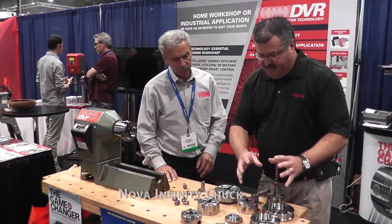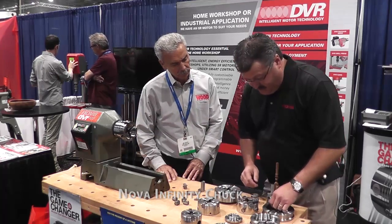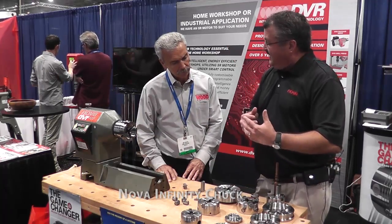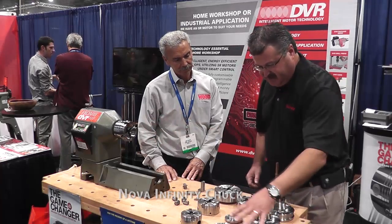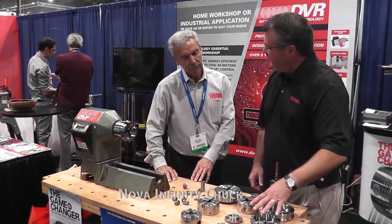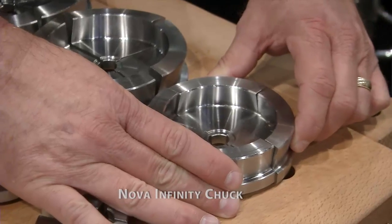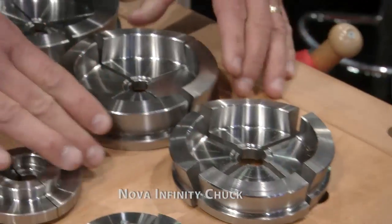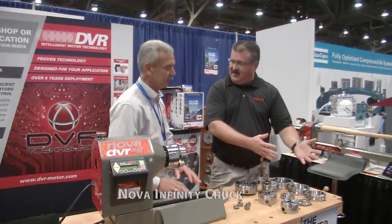The beauty of the new jaw system, because of the new design chuck, is that we're basically able now to provide a seamless system. What we're able to do with the new system is offer your bowl selection seamlessly — we've numbered them one through seven. So this is a number five, but if you find this isn't quite big enough, we guarantee you can go to a six and it'll be big enough to handle that.